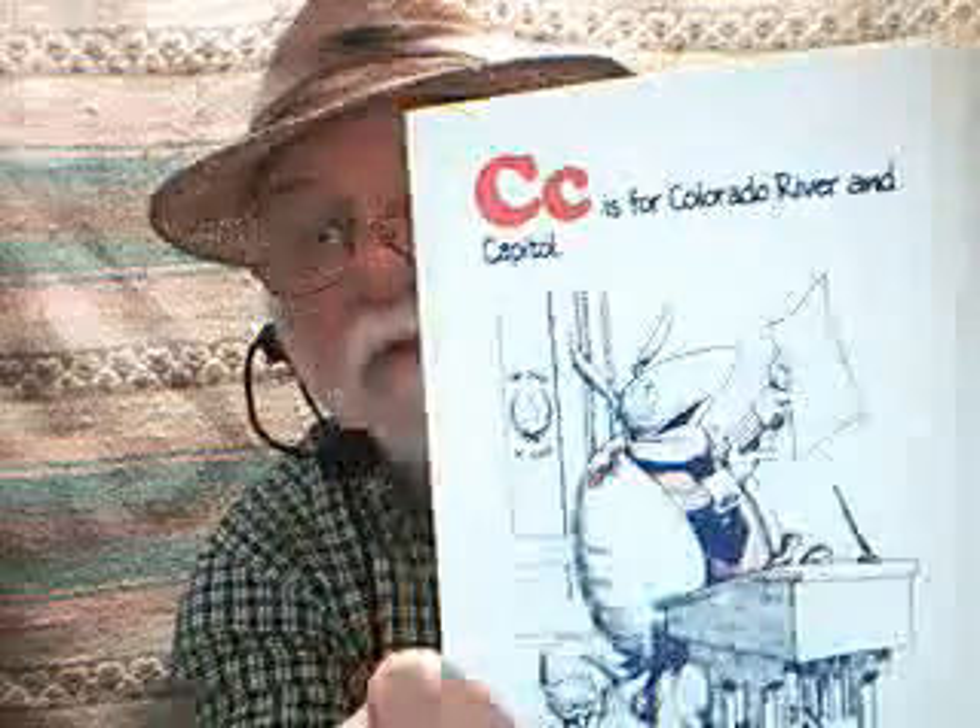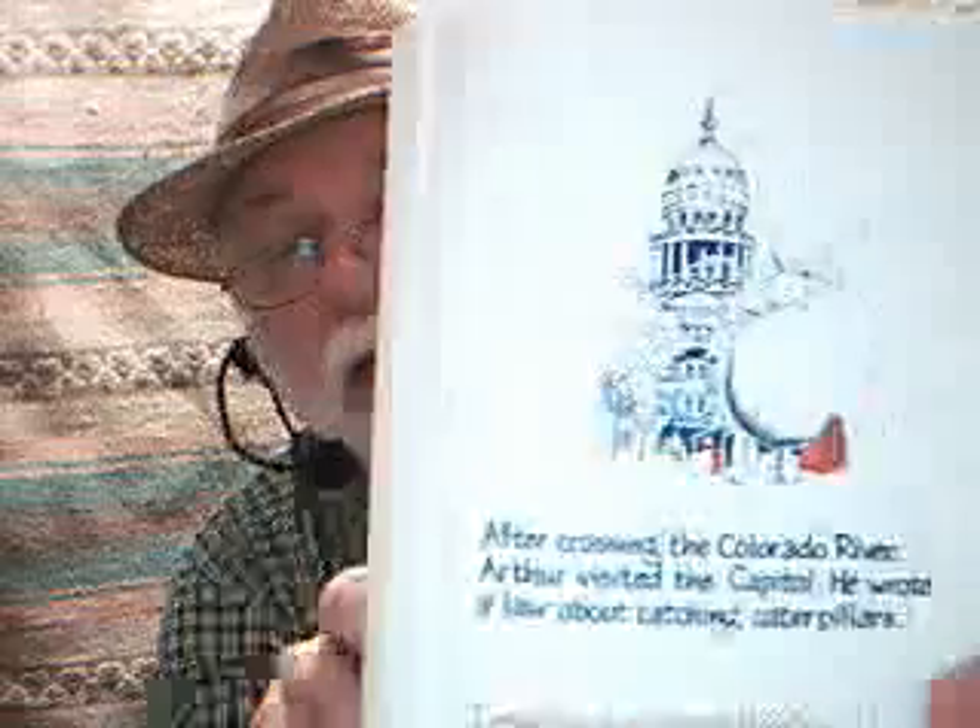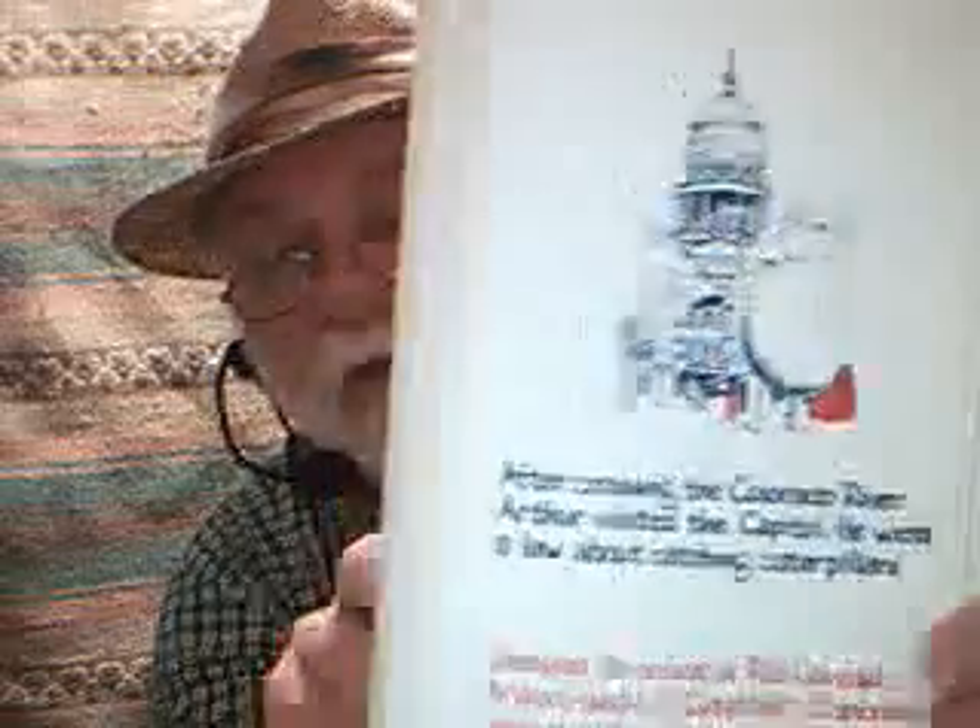C is for Colorado River and Capital. After crossing the Colorado River, Arthur visited the Capital — he wrote a law about catching caterpillars. And there you have him holding forth as a legislator, standing in front of it with his red bag.